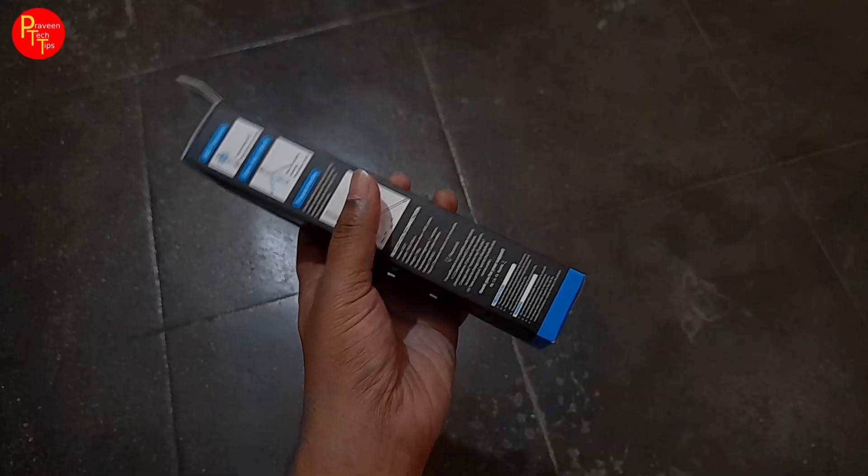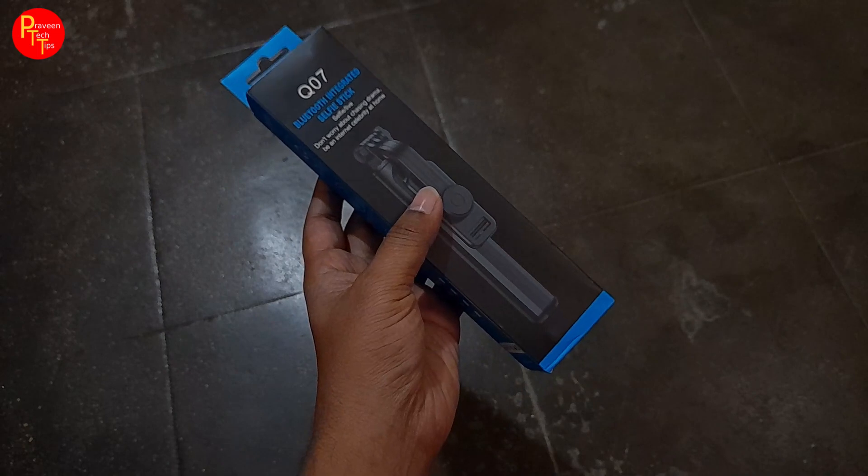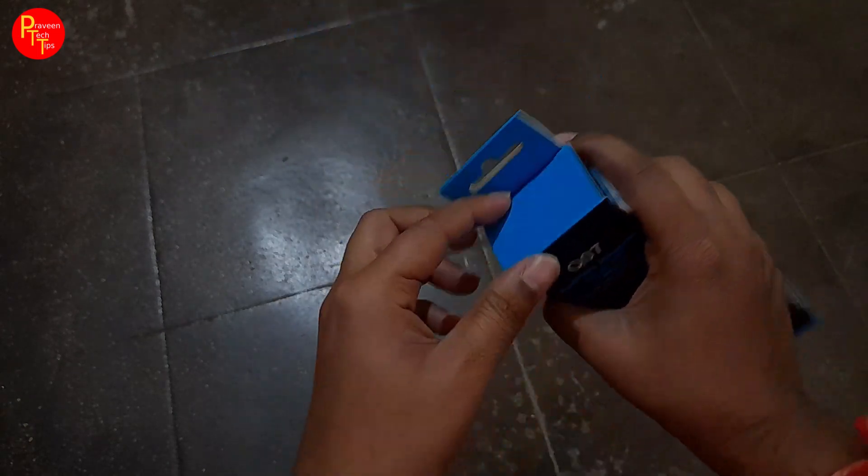We will start the unboxing. This is a selfie stick, and it is 300 rupees.